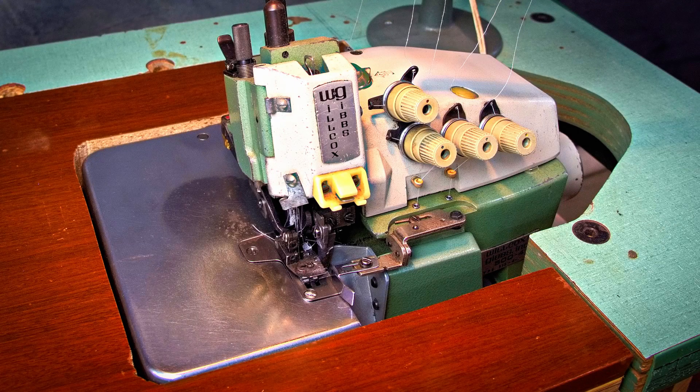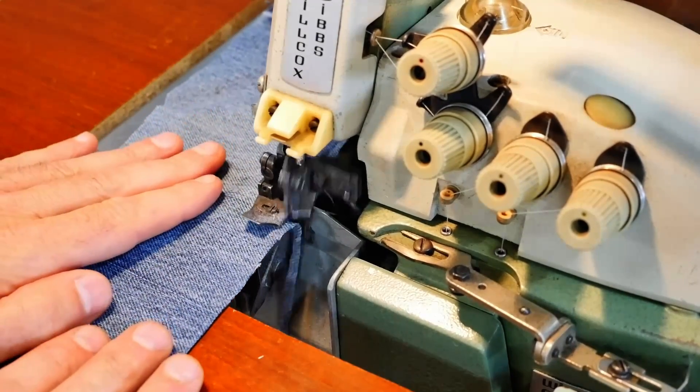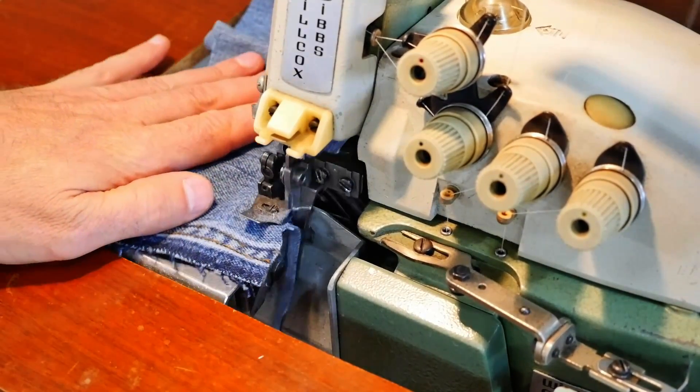This is my Wilcox Gibbs, for seaming and crossing seams on heavy, coarse, woven materials like duck canvas or denim.